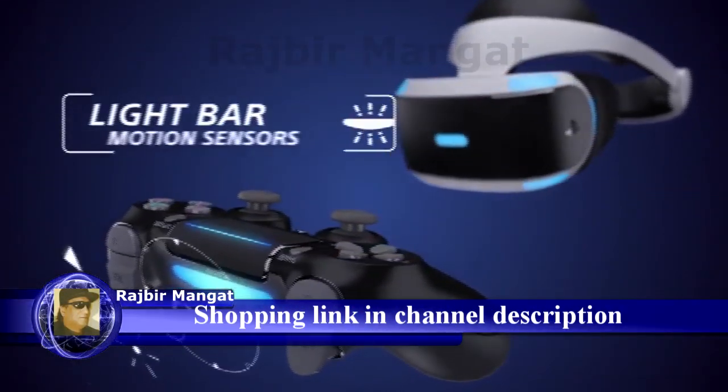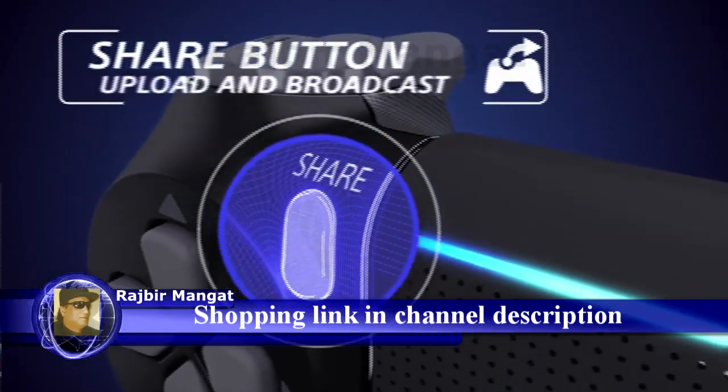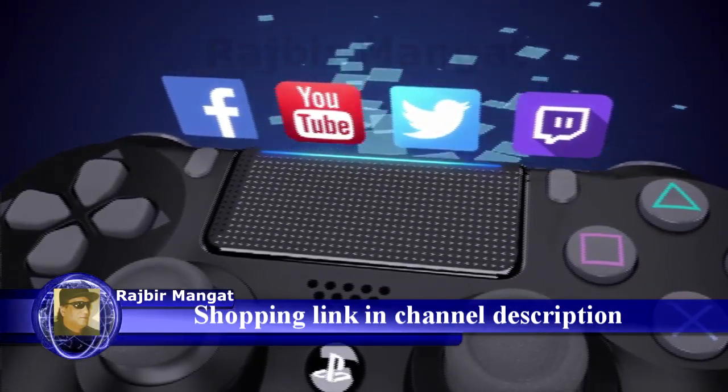Motion sensors and advanced tracking for immersive VR experiences. Share your greatest moments in seconds — upload screenshots and videos and live broadcast your gameplay.